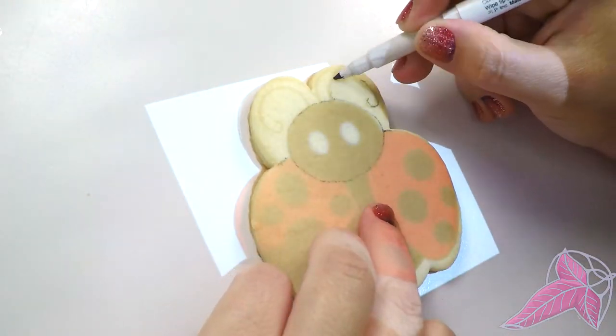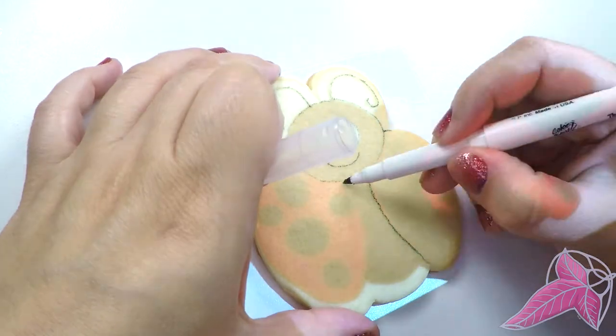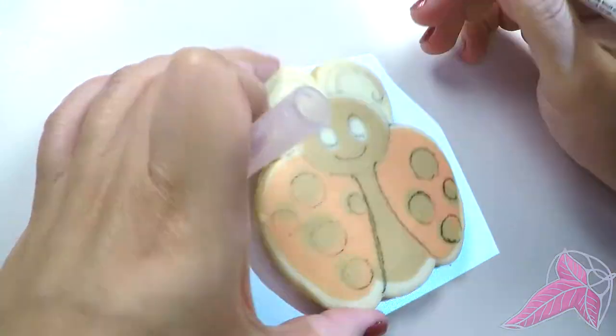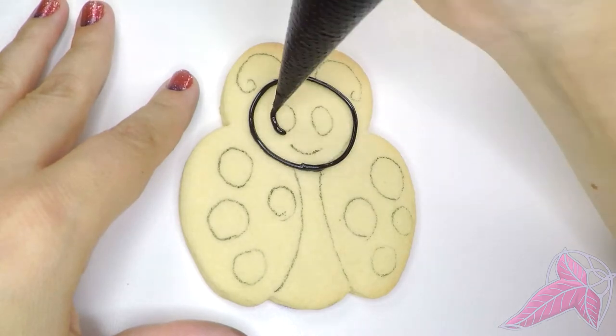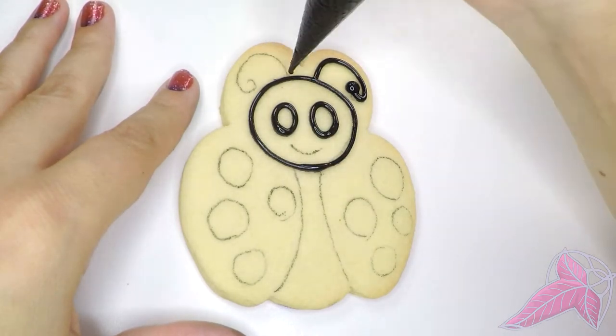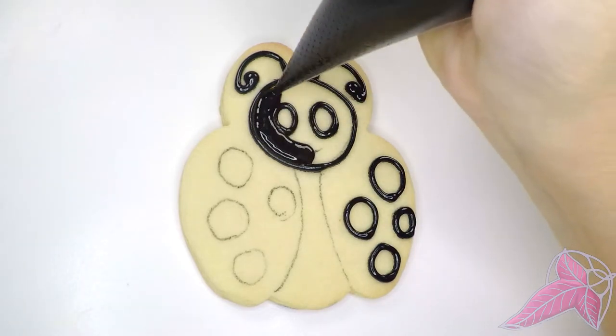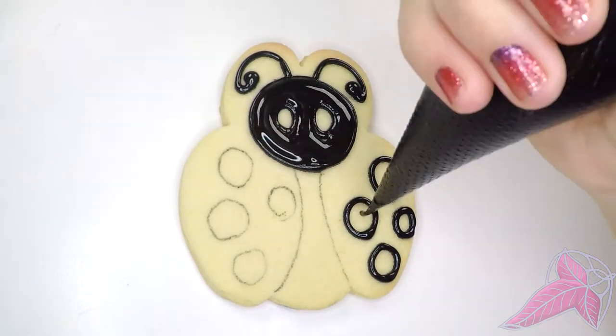Starting with the ladybug, I like to use a projector to get an outline, but these designs are simple enough to be done by hand. Outline each section and flood with royal icing. Make sure you let each section dry a little before adding more icing to get a beveled effect. This will also help prevent colors from bleeding.